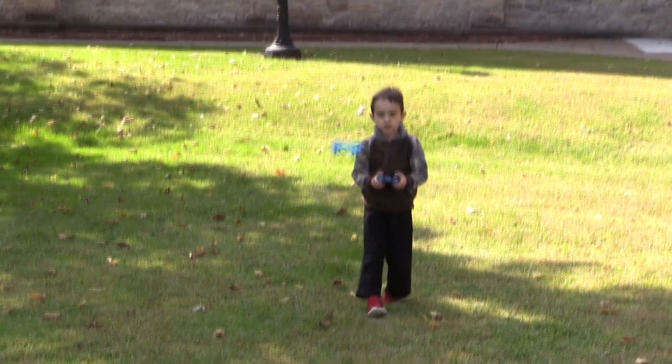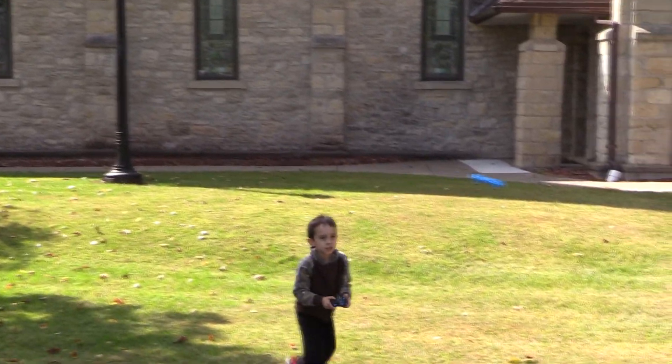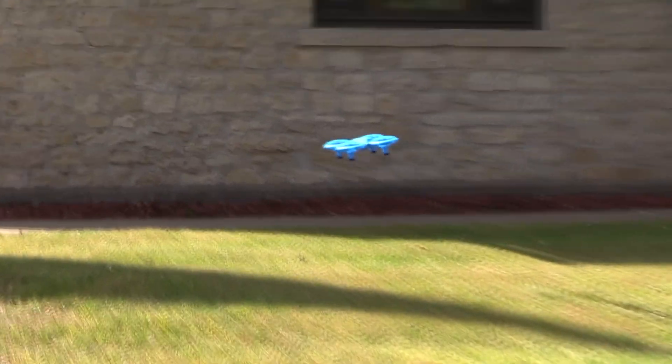Hey, welcome to another show today. Today we have a drone! That's right, we got the Dragon Touch DK-01. It is a light drone. It's perfect for kids, and we're going to tell you all about it. Stay tuned!